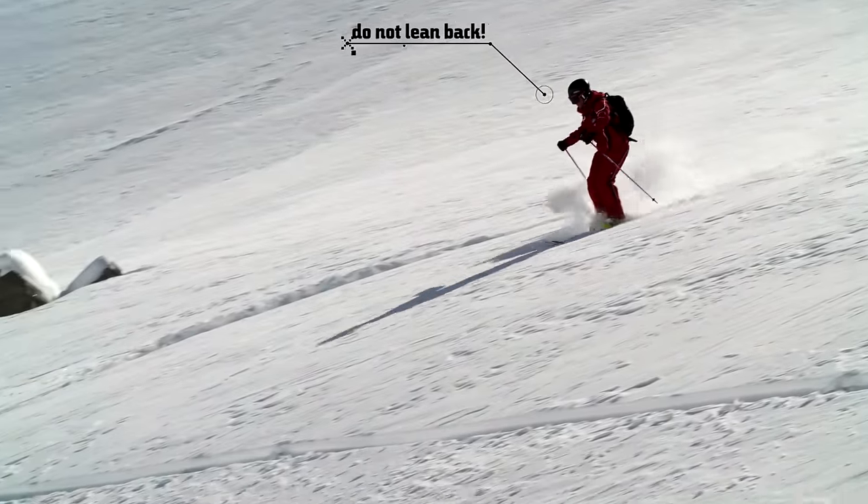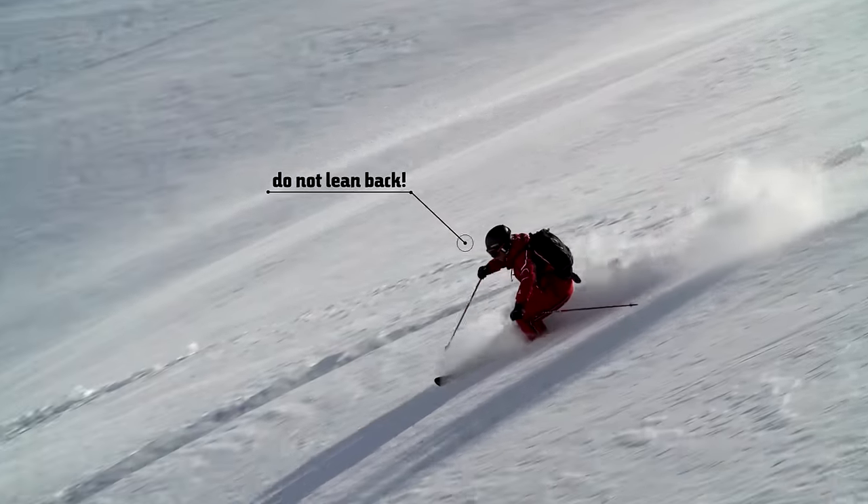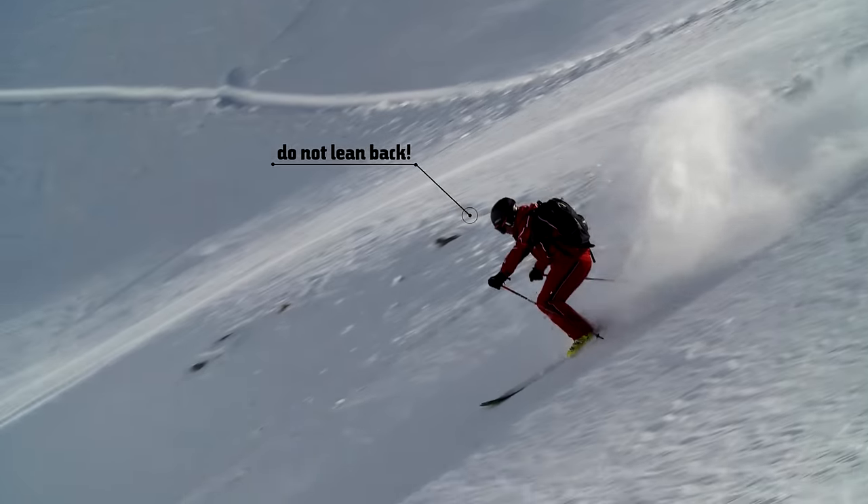My tip: avoid leaning back. It may often look like people lean back when powder skiing, but in fact the compressed snow at the front of the ski means you always stay in center position and have your center of weight over the ski.